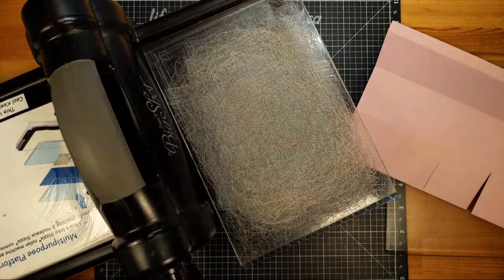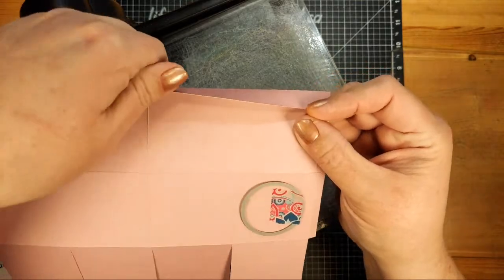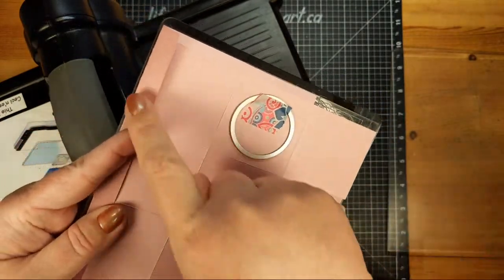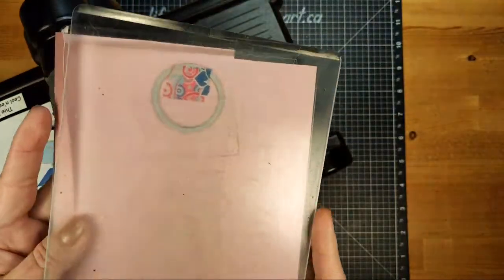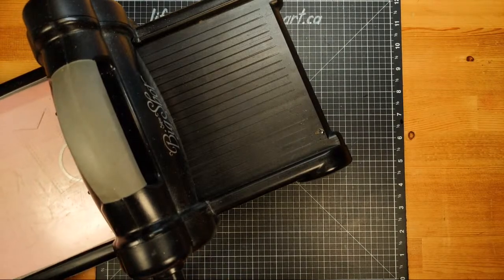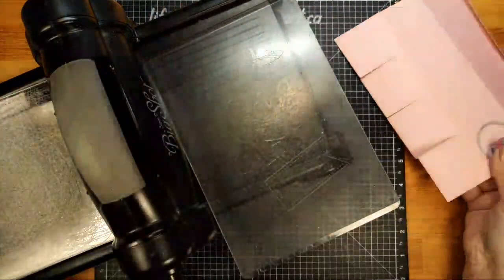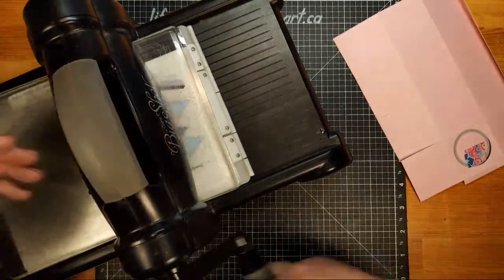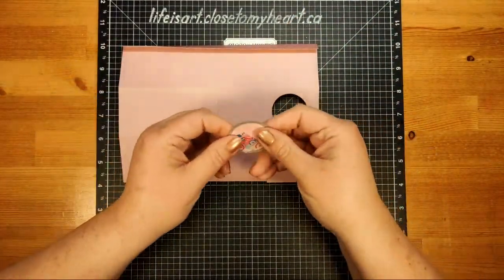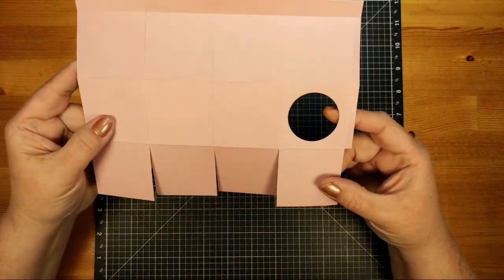My die cut machine only fits six inches, but this is six and a half inches. Well, we've got that half inch tab that's going to fold over. So we're going to create our sandwich, stick this on our bottom plate with that tab folded over, put on our top plate, and run it through — but only far enough to cut that circle. There's our die cut piece, and there's our little half inch tab with our circle cut nicely out.